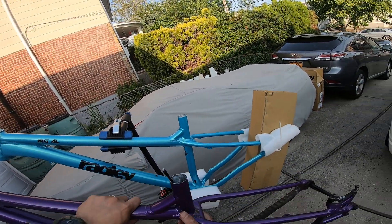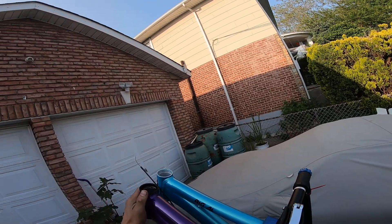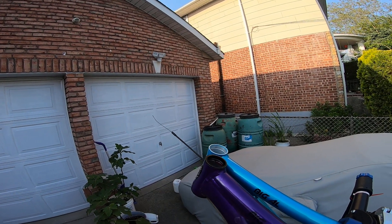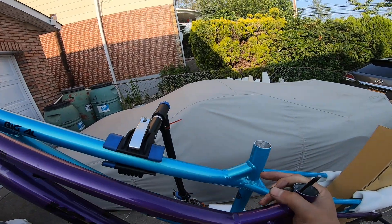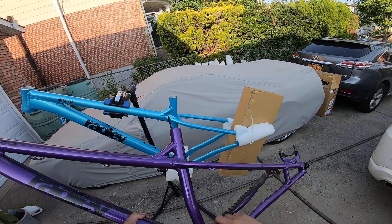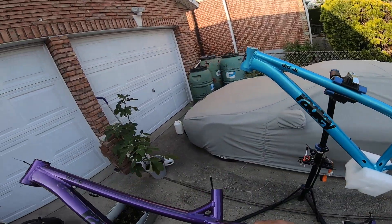These are both mediums. Putting them side by side, you can already tell the seat tube is a little shorter. Look at the difference in the length of the head tube — this new one is slacker. It already has an angle headset pressed into it. Also, this frame cannot fit a 200mm dropper; it kind of stops right here. I'm going to measure from the top of the seat tube.